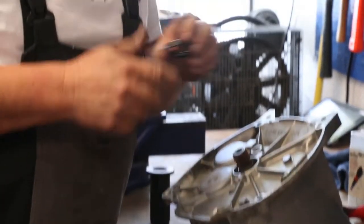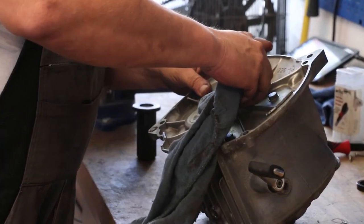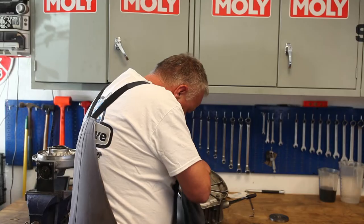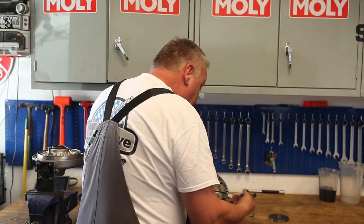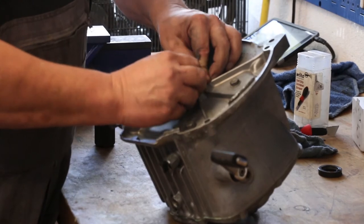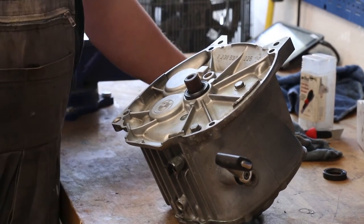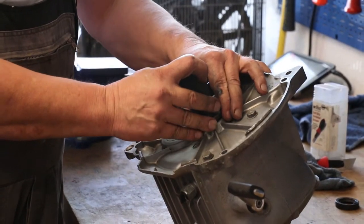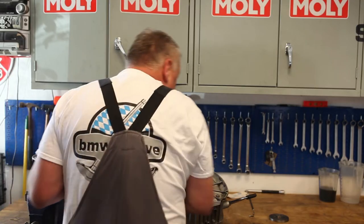It's pretty stiff — that's why it was leaking. The new seal goes into place here, and this is pretty much what the tool looks like to drive it in. You can also use a socket or something like that; just place it over the seal and give it a few taps in.